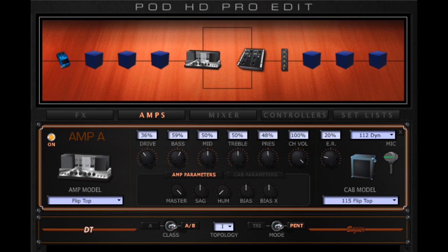Как видно на скриншоте, я использовал модель Flip Top. Это не гитарный усилитель — это басовый усилитель, сделанный по мотивам знаменитого студийного аппарата Ampeg Portaflex.